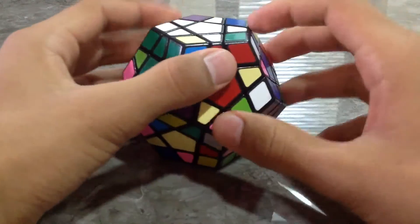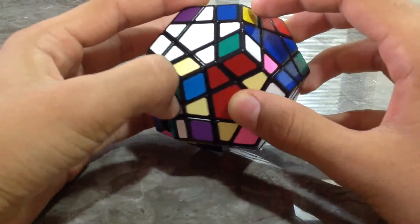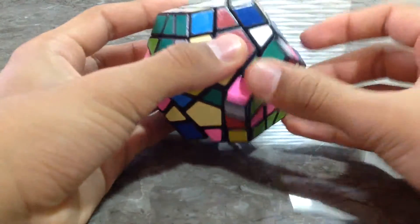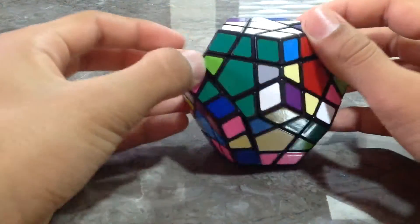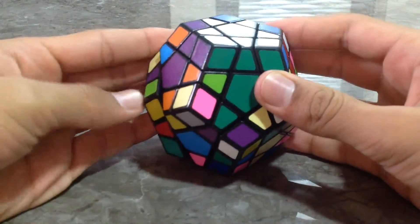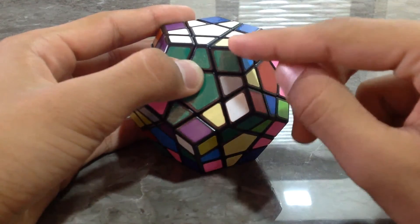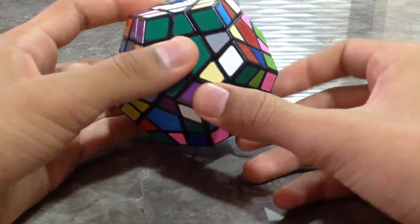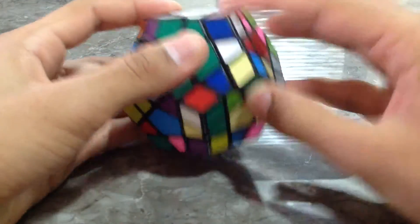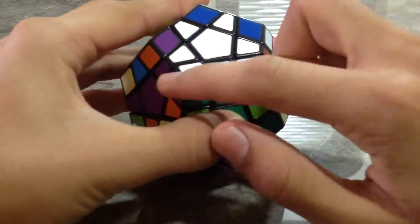Now you need to go for this piece — the white, green, and red corner piece. The piece is over here; it's in the wrong place. So you bring it down, take it out of the way, and bring it back up. Turn the lower front. For connecting all these, you need to place it correctly under the piece where it should be. You use the algorithm: Right, Down Inverted, Right Inverted, Down, Right. That's it. Now you can see we have found two corner pieces.